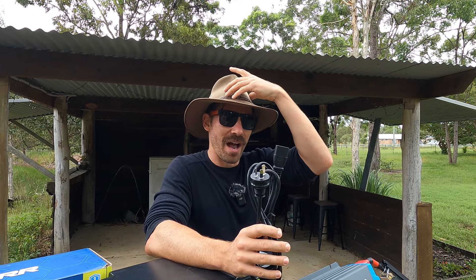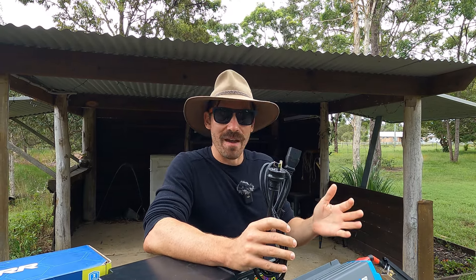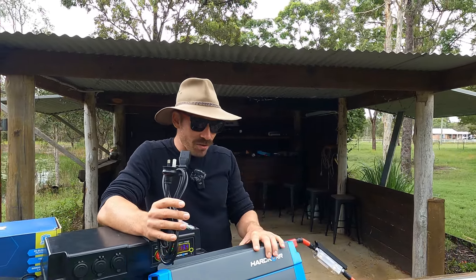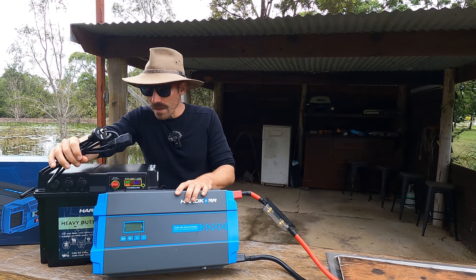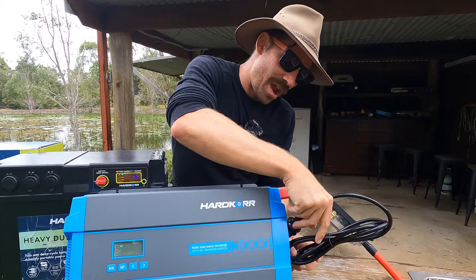To explain why I went with such a big one — people are going to say you only have a 135 amp-hour battery, there's no way it can run a 3000. Correct, it can't. But we've got a caravan on order and I'll be swapping it out. The reason I want 3000 is if you want to run a dual induction cooktop, 2000 doesn't do it, 2500 doesn't do it — you need about 2700 watts and above.